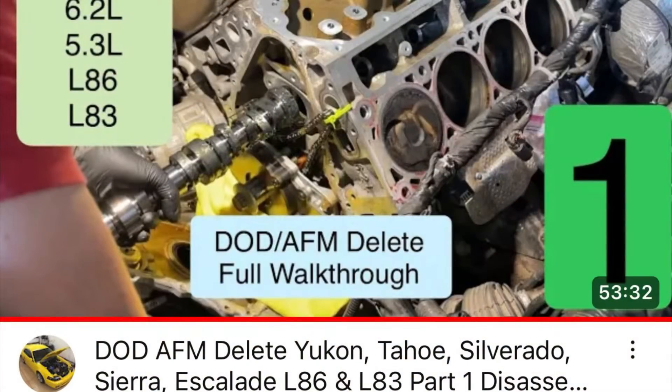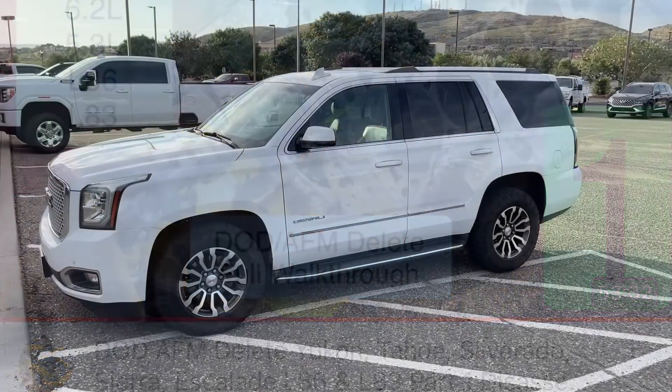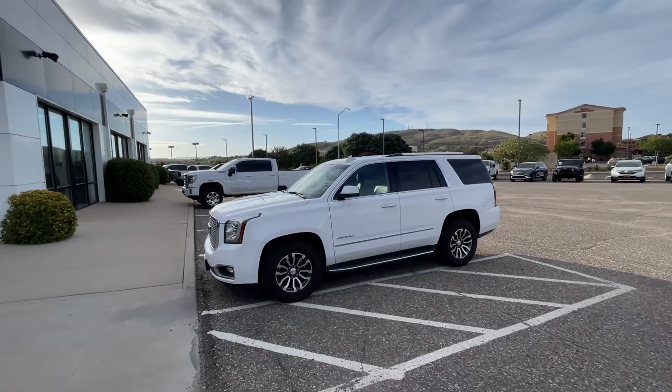Hopefully you enjoyed the video. Please check the video description — I have the playlist for the full teardown of this as well as all the other videos I've made on the Yukon. As always, thanks for watching. If you're new to the channel, feel free to subscribe. Thanks guys.